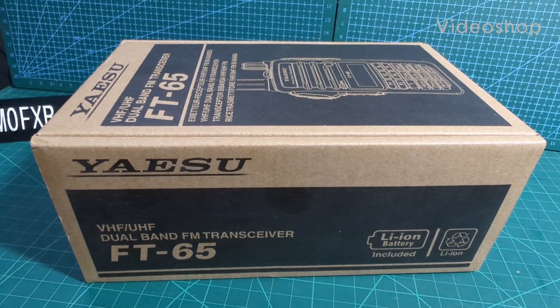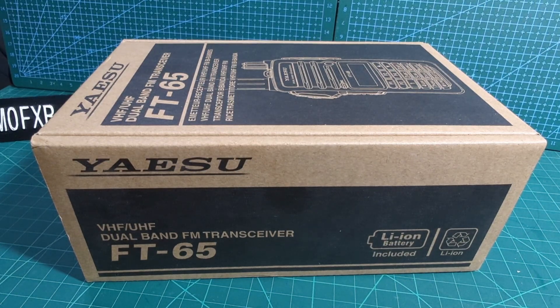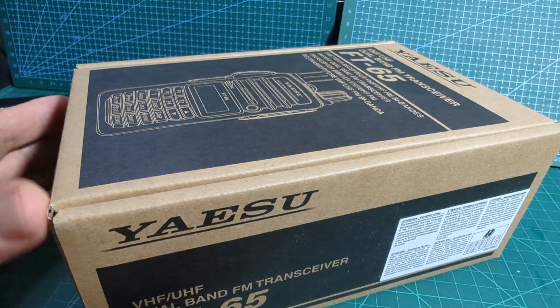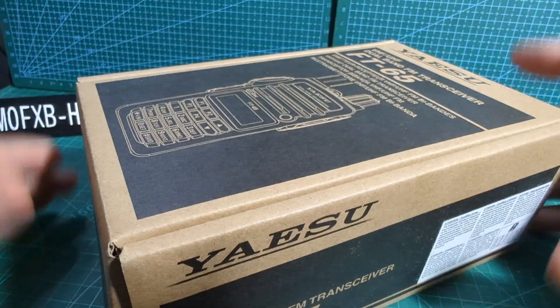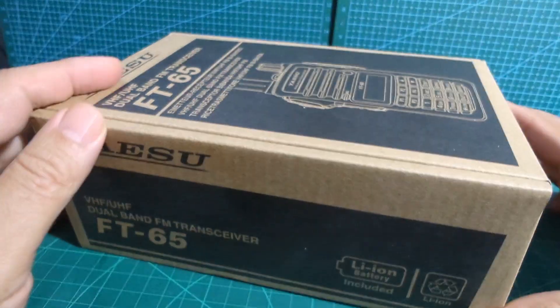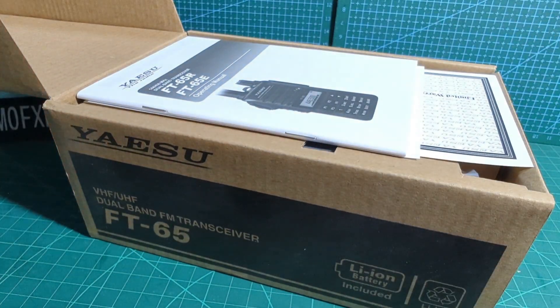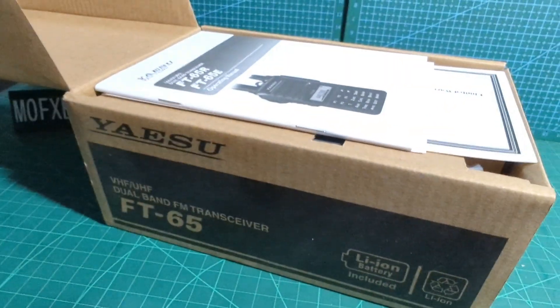Welcome to my channel. Here we have the Yaesu FT-65 VHF/UHF FM transceiver. This has been out for a couple of years now and costs around 100 to 120 pounds in the UK. On the second-hand market you can probably get one for about 70 pounds. This one, although it looks brand new, I did actually purchase it second hand but it has never been used — only taken out of the box once to check. So let's check it out and see what we think of it.